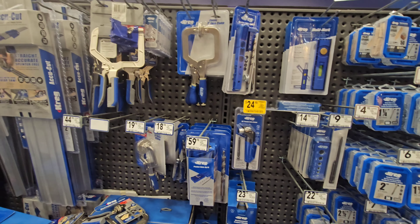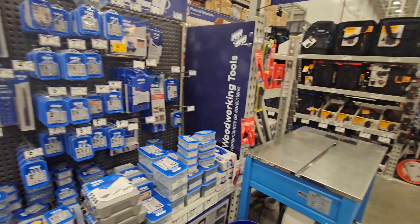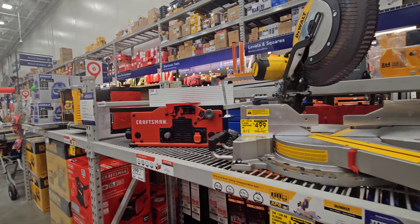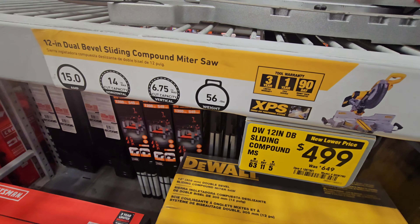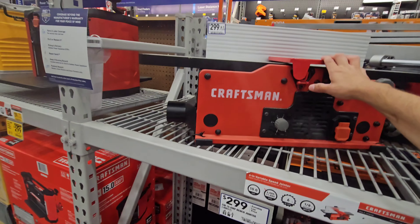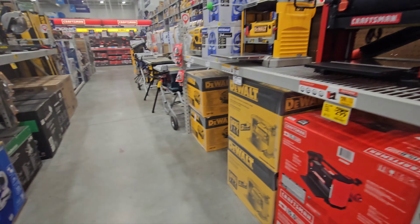They have the Kreg jig XL kit for $59.98. I keep wanting to get those but I keep not pulling the trigger. The 780 model is on sale from $649 to $499 — that's a buy-it-now price. They messed up the lock mechanism on the display — it's supposed to be up here. I have this jointer and it's been good to me, but I like my new Craftsman jointer that you'll be seeing in the shop once it's all set up.